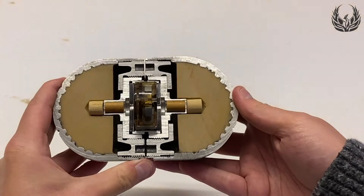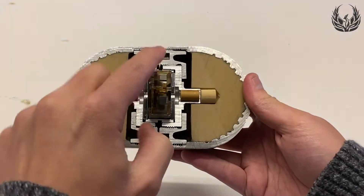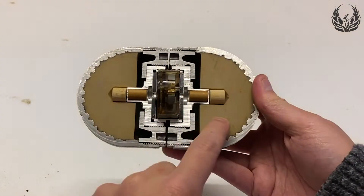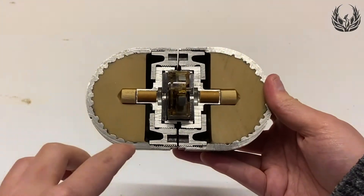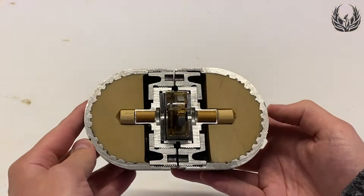In front of me here is a section model of the AO2.5 RT. On either side of the central fuse mechanism are two warheads. These are filled with TG-40 explosive. The casing is made from steel and is internally notched, which provides an enhanced fragmentation effect upon detonation.